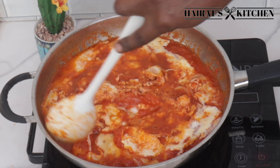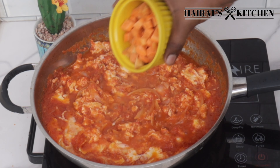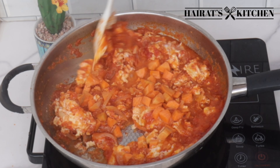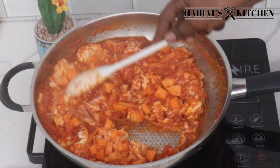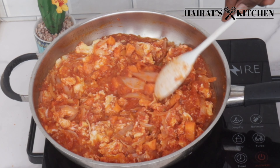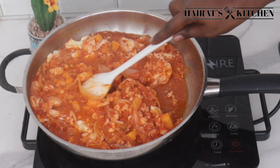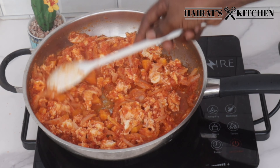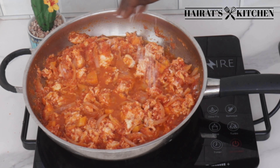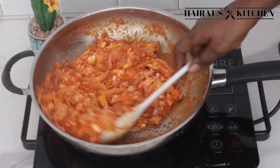After that, give it a gentle stir and then add some carrots, give it a stir. I didn't add salt earlier because of the salt I added in the eggs, but I checked and it wasn't enough, so I added just a pinch of salt.